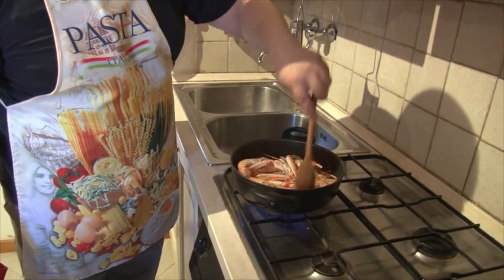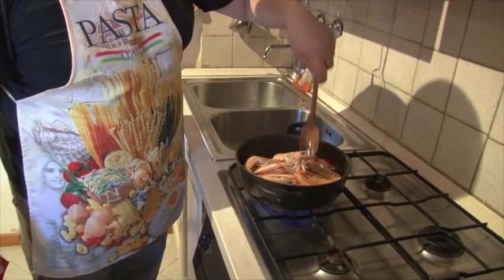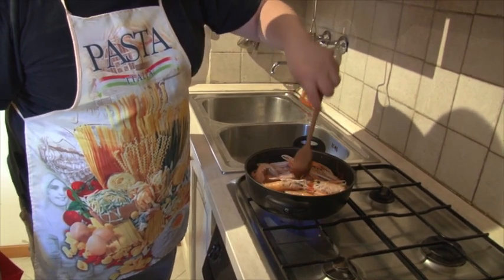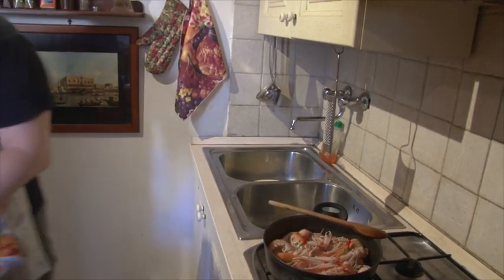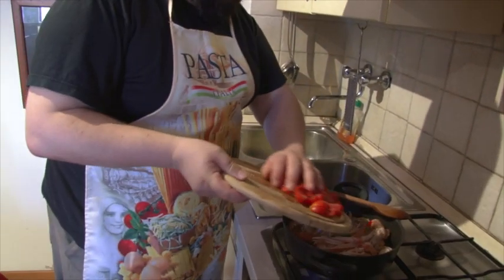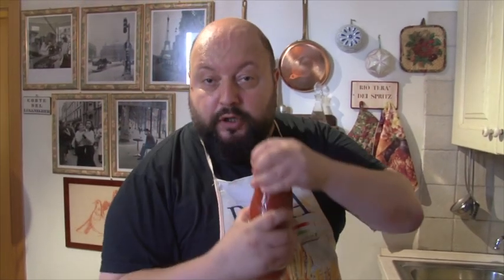E adesso andiamo a dare — che profumo! Un pochetto di peperoncino dentro nella nostra ricetta. Ora mettiamo anche i pomodorini che avevamo tagliato precedentemente e, visto che siamo qui, gli mettiamo anche la passata di pomodoro.